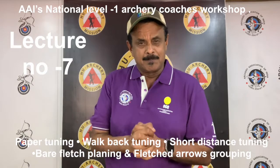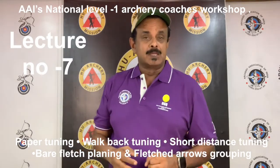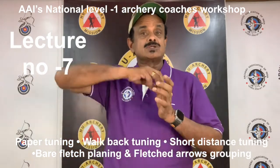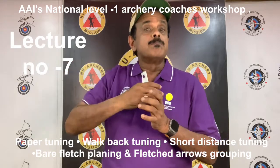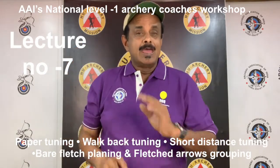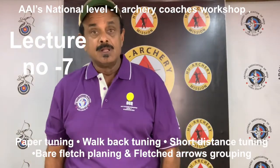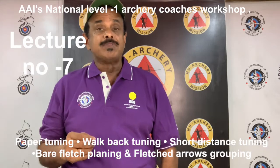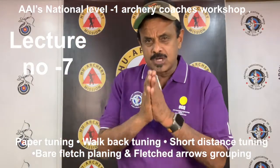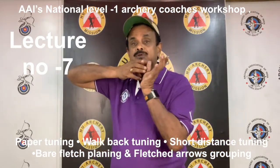After the bow is set up, as outlined in my earlier lectures, the archer may begin the tuning process. As described earlier, the finger release causes the arrow to vibrate and to oscillate in the horizontal plane. Arrow flight appears to follow a snake-like movement pattern. These movements of the arrow are caused by archer's paradox, where the string moves around the fingers on the release.